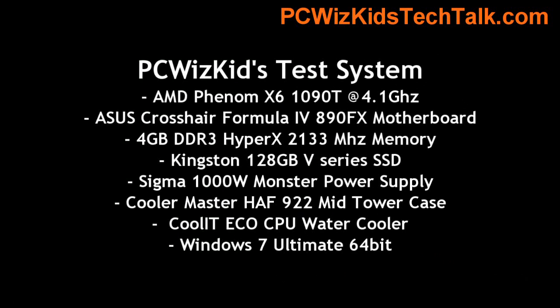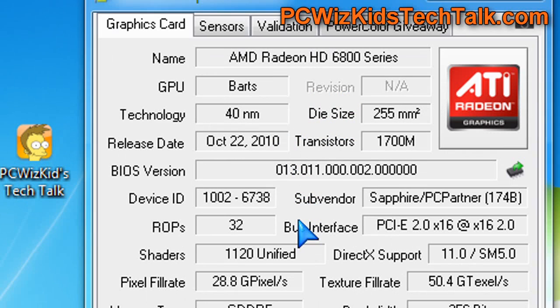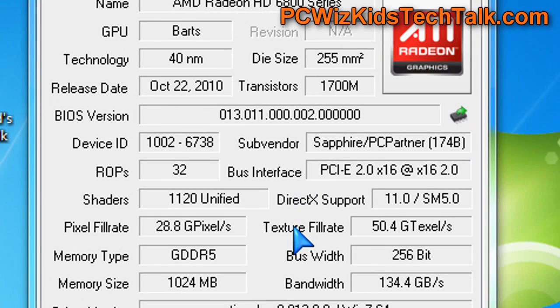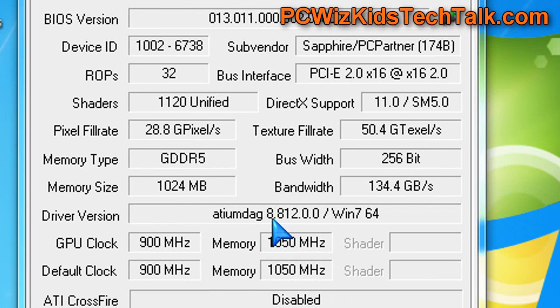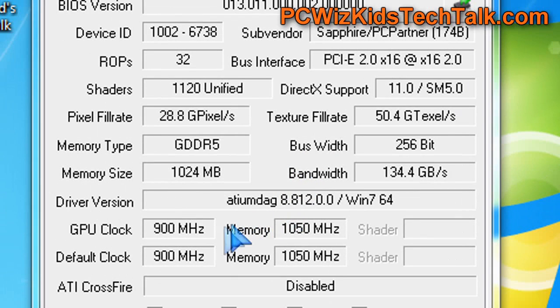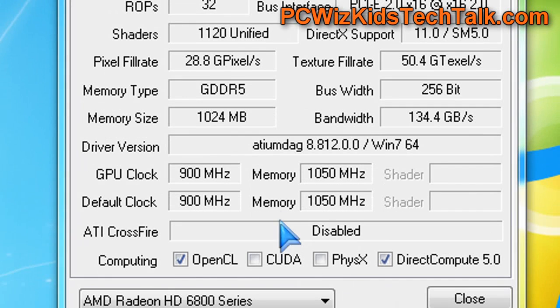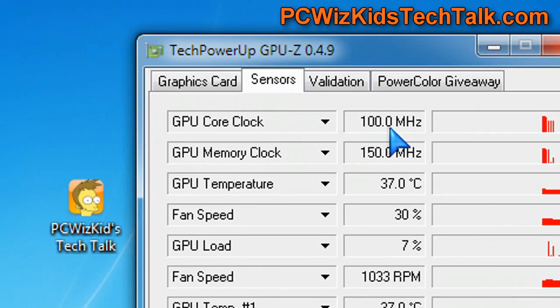My test system, which I've used to review many video cards, is an AMD system. You can see the specs on this BART's GPU: 40nm architecture, lots of bandwidth, lots of memory, and strong GPU speed — 900 MHz is pretty good. Memory clock at 1050 isn't bad either. We can overclock that and take it further, which is what I'm looking forward to.